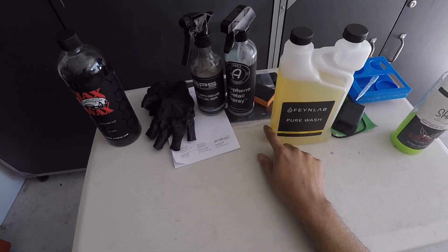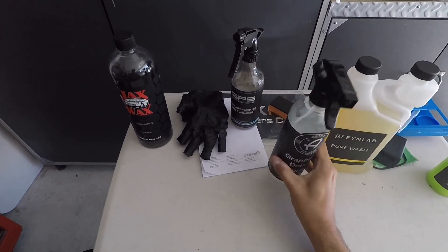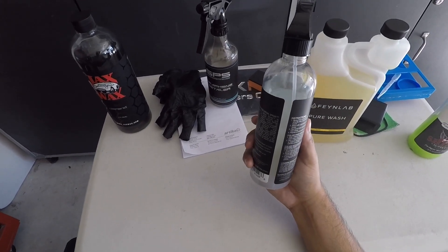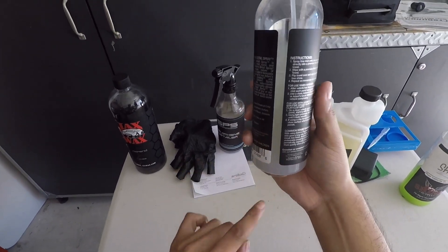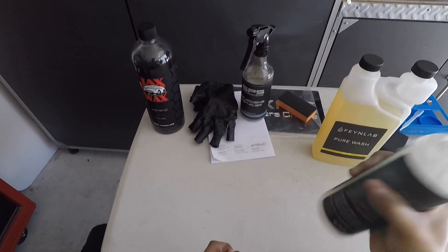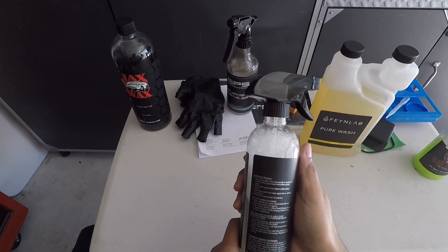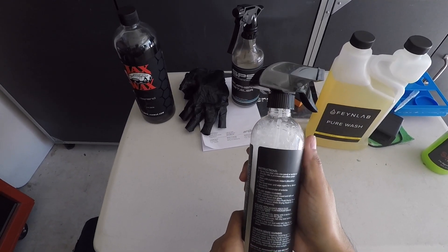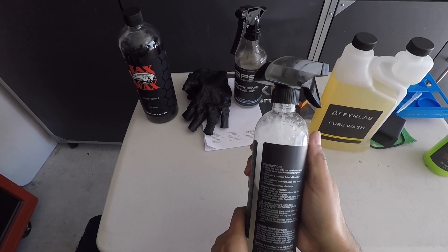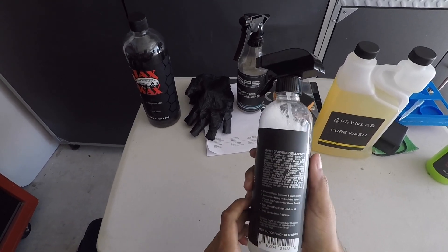For maintenance, I'm going to use one of these graphene detail sprays. I have the Atoms one — you can see it starts to separate a little bit, so you just have to shake it up every now and then to mix up the graphene oxide that's in here. They don't really recommend it as a drying aid because it streaks, but I've never had that problem, maybe because I don't have a lot of water on there.